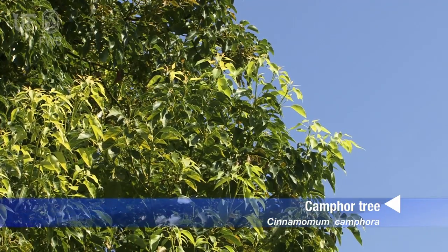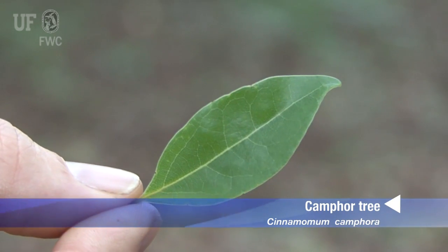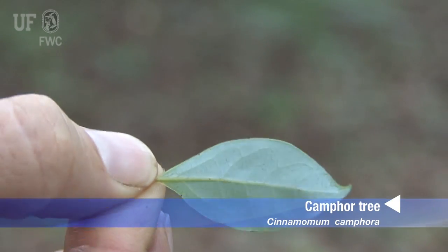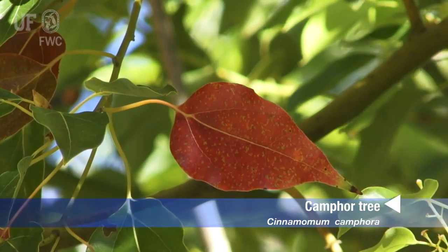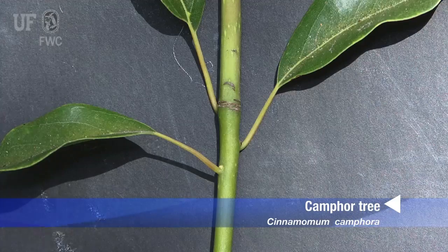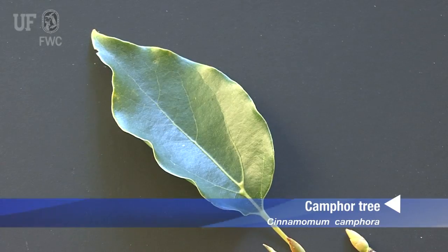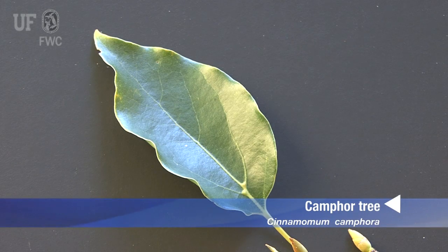The vegetative parts of the camphor tree — that is the twigs and the leaves — all have a smooth surface. Camphor tree leaves are glossy green above and duller in color below. Newly formed leaves are often reddish. The leaves are simple and occur alternately on the stem, with smooth entire margins that are often wavy.